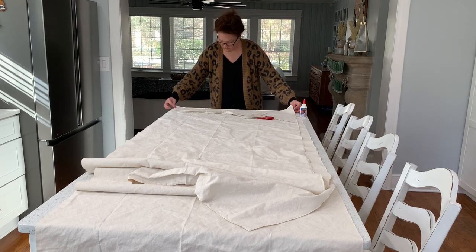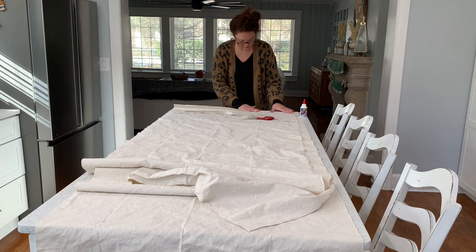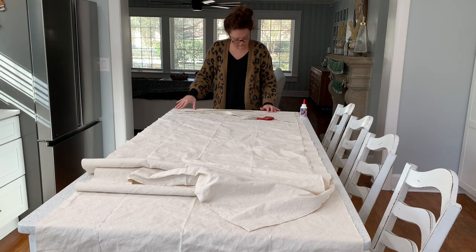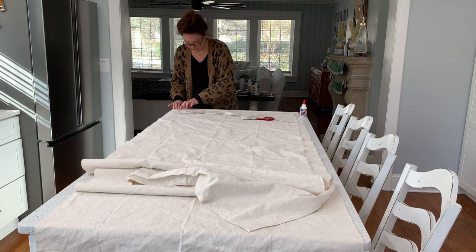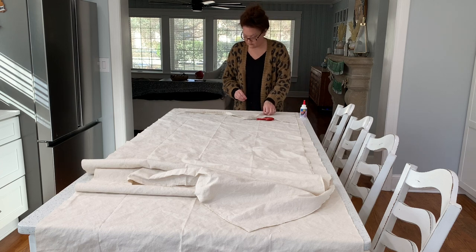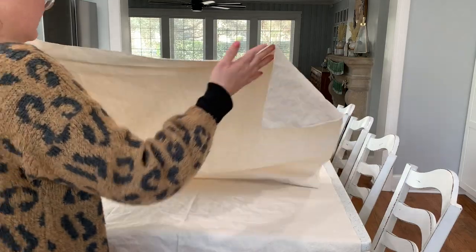Then I took some fabric glue — this is the super tight fabric glue, one of the strongest ones; apparently Zara uses it to glue their clothing together. I just did a squirt line down the raw edge and folded it over. This is a no-sew approach using glue, and I'm trying to prevent fraying because it's going to be in a high traffic area. I don't want footsteps or my dog making the drop cloth fray over time.